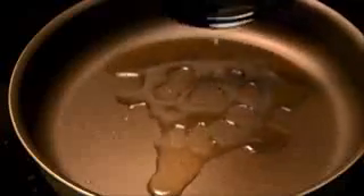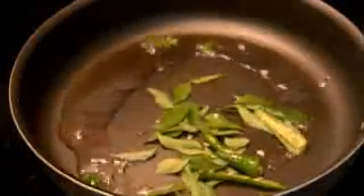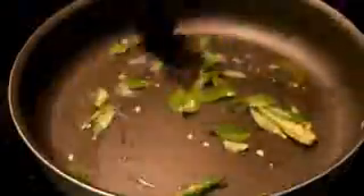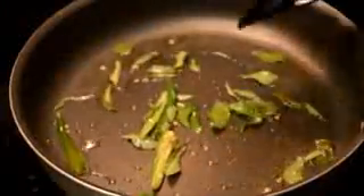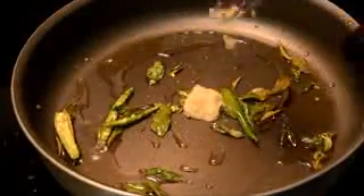Next I'm adding oil to a pan and when it's hot we can now add the curry leaves and green chilies. I'm going to stir fry these until the leaves turn a brown color. I am now adding garlic ginger paste and stirring it well.